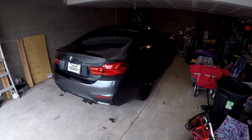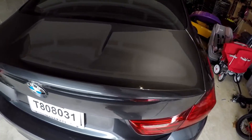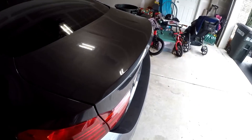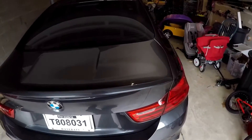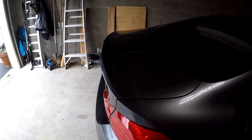So the first thing you want to do before you get started is make sure your trunk surface is as clean and dry as possible — we took care of that yesterday. You also don't really want to do this unless the temperature is over 55 to 60 degrees. You want to make sure the tape sticks properly. So now we've got the surface prepped and we're ready to install the spoiler.